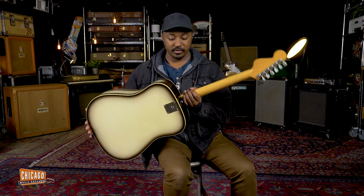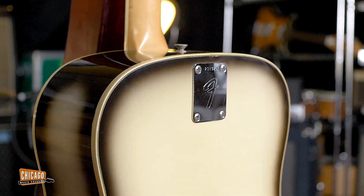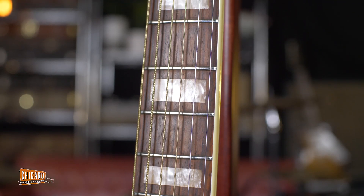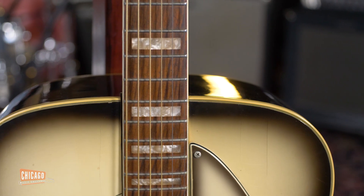Also, you have this little piece right here — the neck was easily removable. It was done so that way it could be serviced easily. You can just take it off, make any neck adjustment that you want, and put it back on.